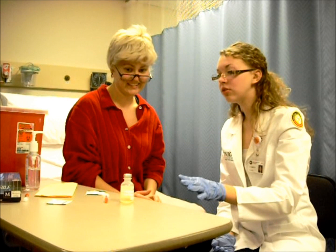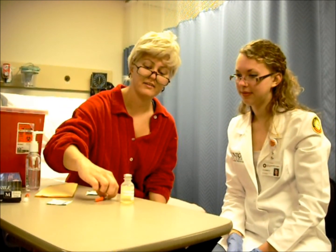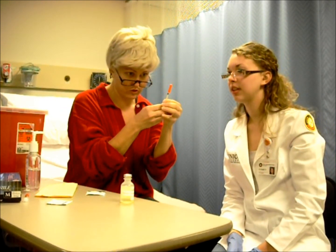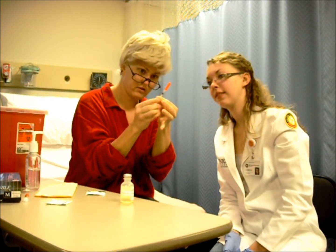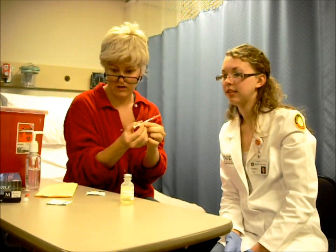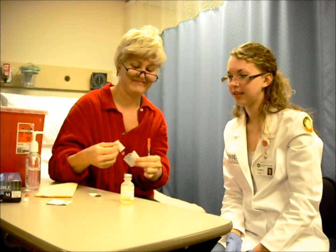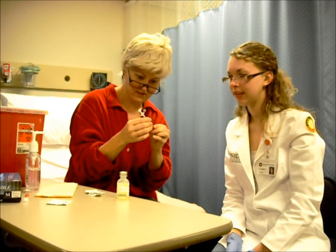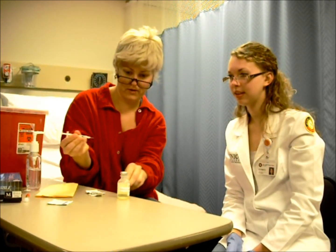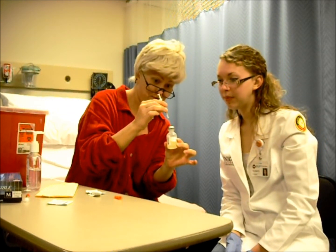All right, Shirley. I'm going to go ahead and have you show me drawing up your insulin to make sure that you know how to do it. So it's 10 units, right? Yeah. Okay, so I go ahead and I draw up the air until the 10. Yes. And I have to wipe the top off with alcohol. Good. And then I take my cap off. And then I just stick it right in the middle there? Right in the middle.